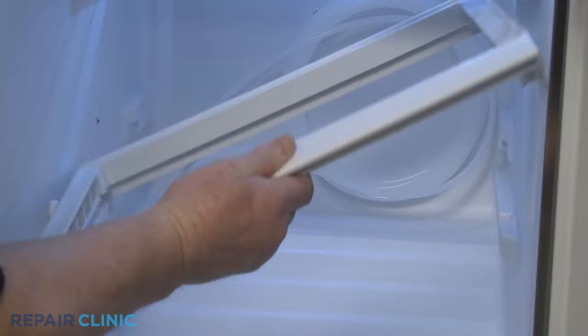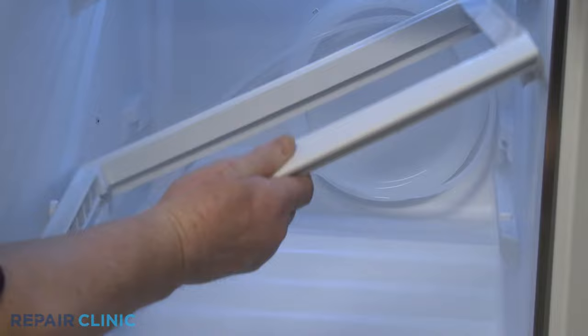Install the new meat drawer shelf by sliding it into position, then reinstall the drawers.